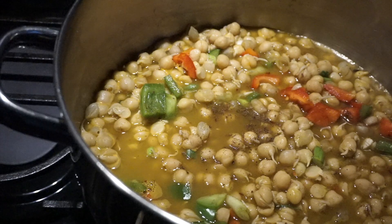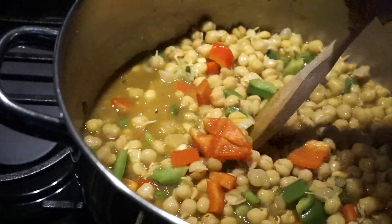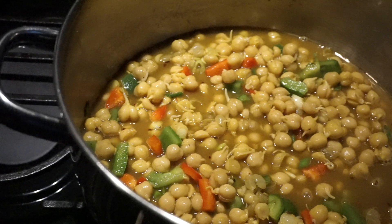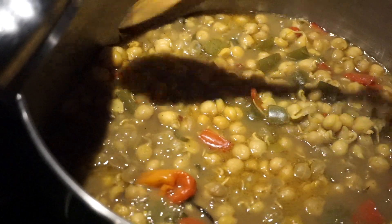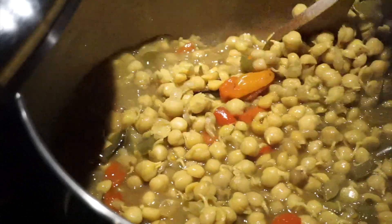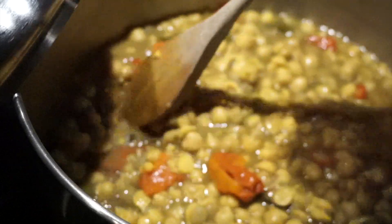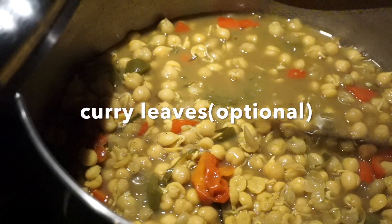This has started bubbling. I'm going to cover it and let it simmer. Once it's been simmering for an hour, I'll add ginger and cilantro. The chickpeas have been simmering for over an hour. I added two of my favorite habaneros — I'm going to remove them when this is done. I also added some curry leaves.